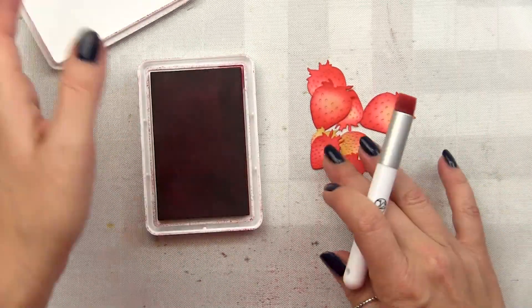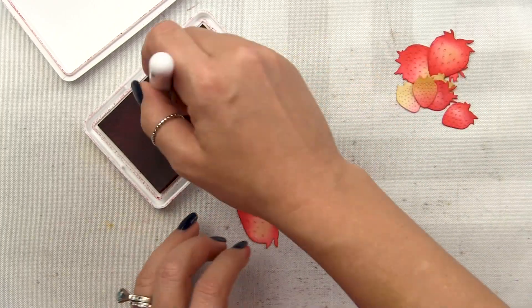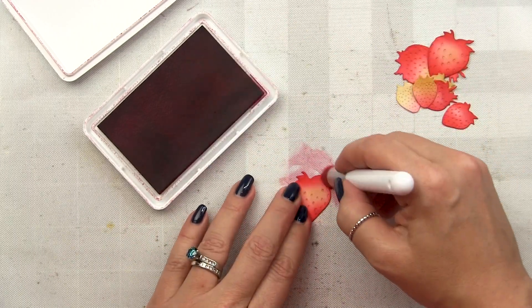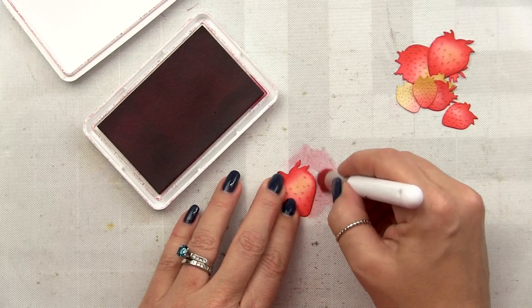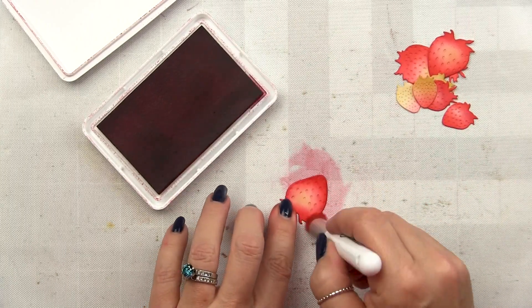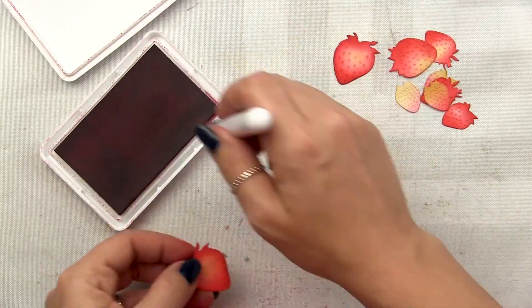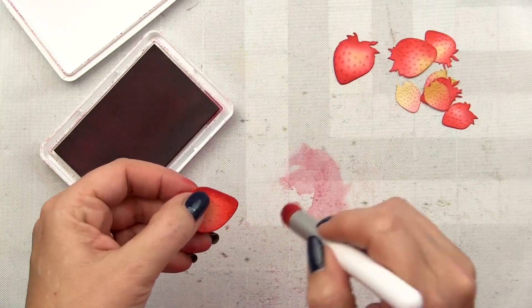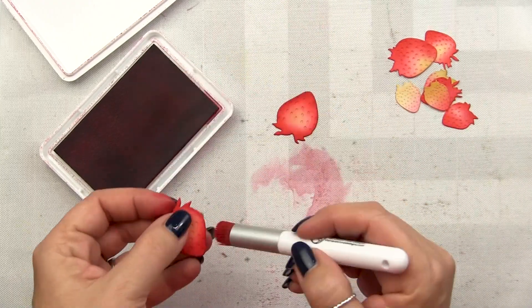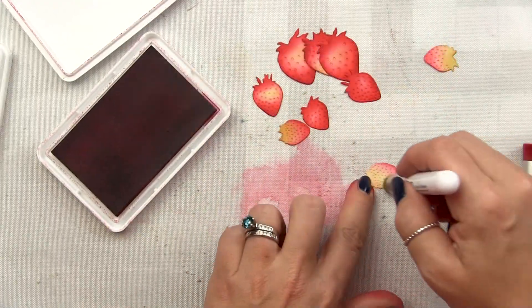Once we have a good first round of inking I'm going to come in with Cranberry and deepen up some areas — not uniformly or the same on every strawberry. I'll put a little depth where the calyx of the flower would be, that little green part on top, and deepen up a little edge and the bottom, further reinforcing that three-dimensional look by adding in some deep darks. Since our strawberries will face all different directions, varying our shadows and highlights will look more organic and natural.